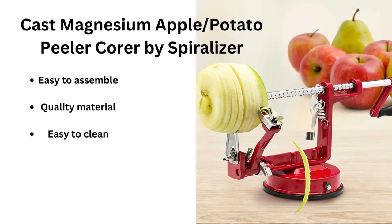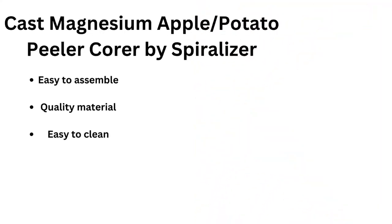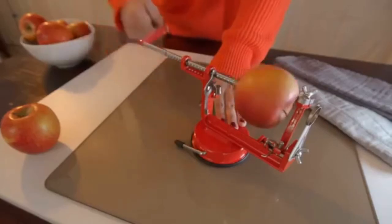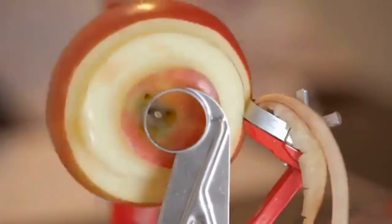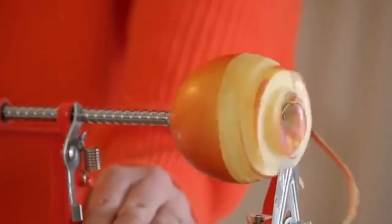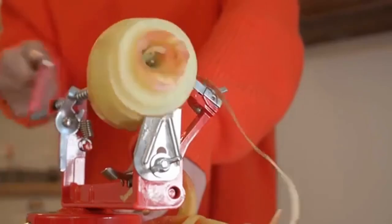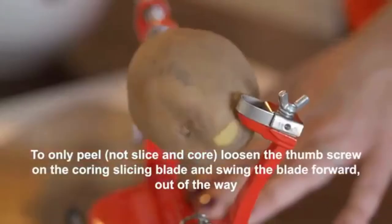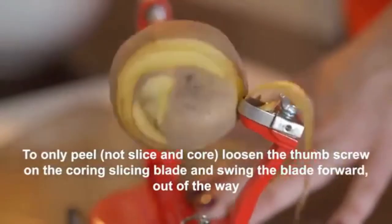The Euro Peeler is completely dishwasher-safe for easy cleanup and comes with a protective sheath for storage. Cast Magnesium Apple Potato Peeler Cora by Spiralizer is forged from ultra-strong die cast magnesium, not brittle steel, for greater stability and strength. The peeler works with many different firm fruits and vegetables such as but not limited to apples and potatoes. You can easily peel, core, and slice with this high-quality machine.